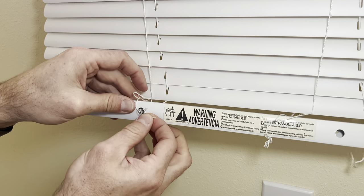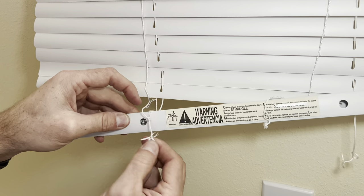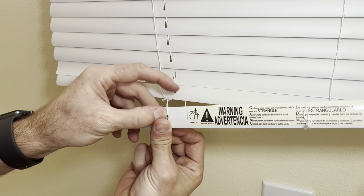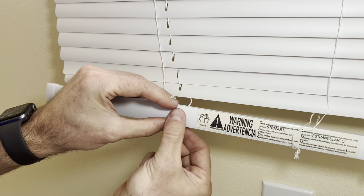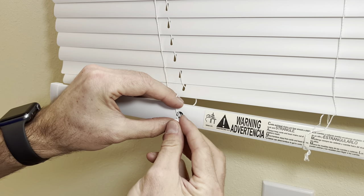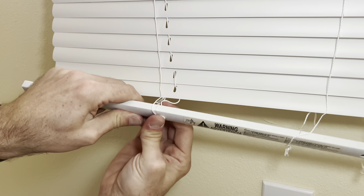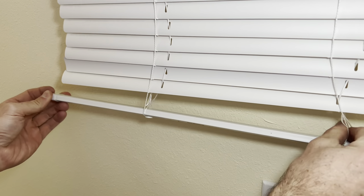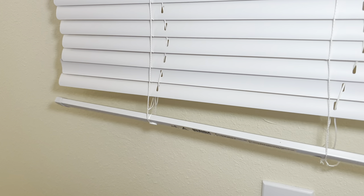I put a couple of knots in there so it can't pull back through the hole. At this point, you can go ahead and put the plug back in. To put the plug back in, you stuff some of the string from the sides in there and the string from the middle, then shove the plug back in on top of the strings, and that holds them all in there. Now we can do the other side.